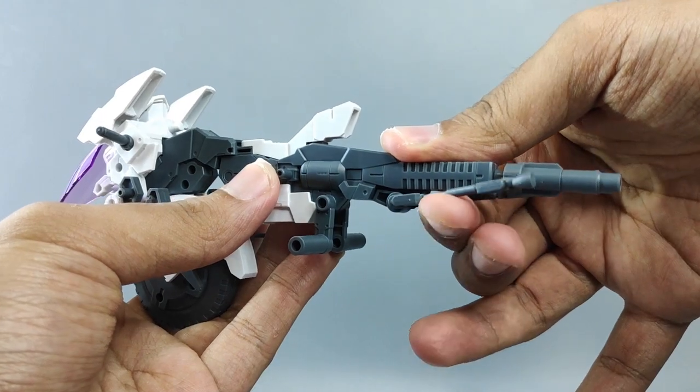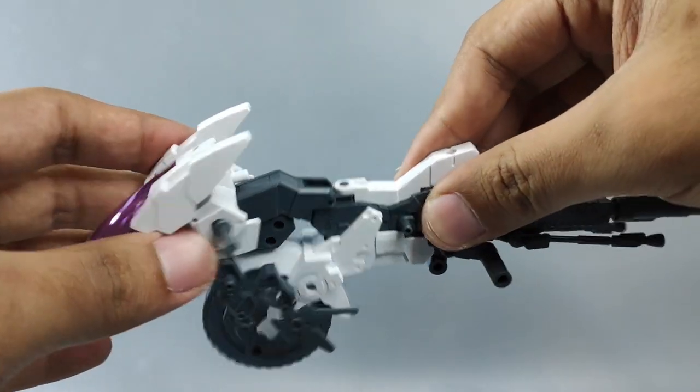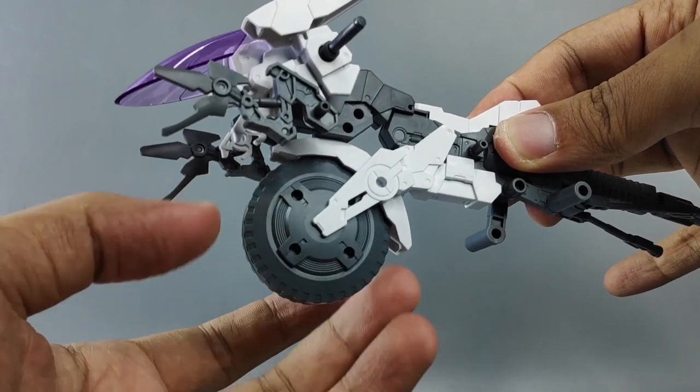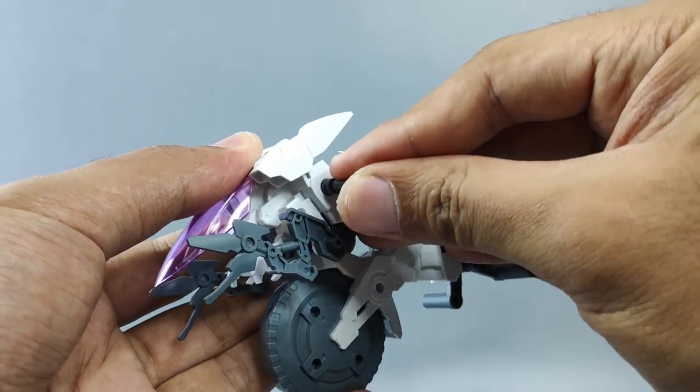For the articulation, the stance at the back can do a full rotation. This part also can move. The front section can turn left and right. This part also can move like this. Both front and rear wheels can be rotated, and this handle is using a ball joint.